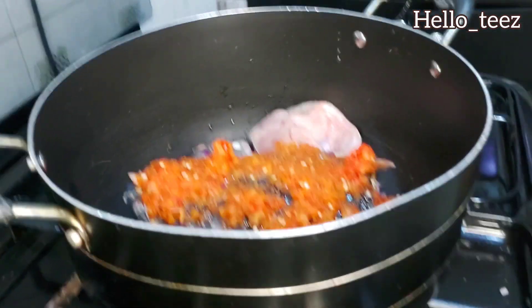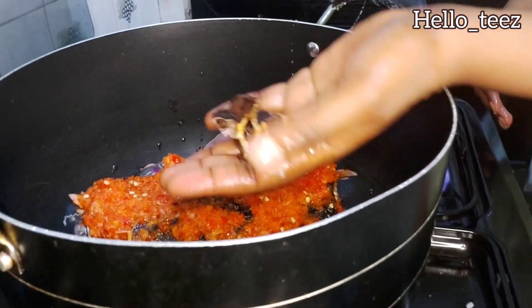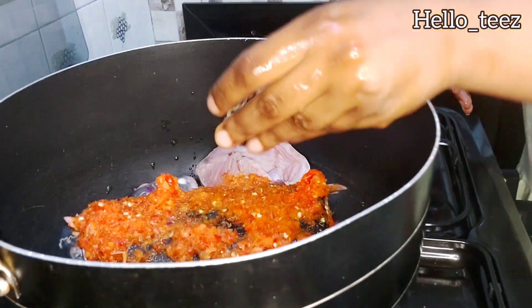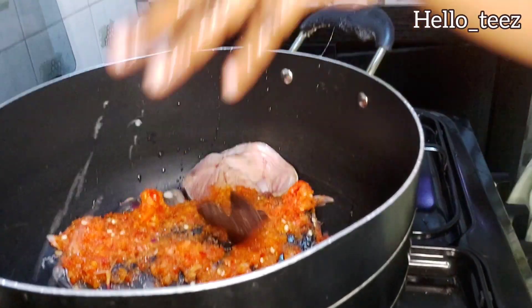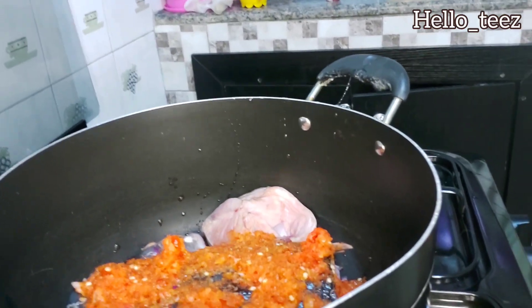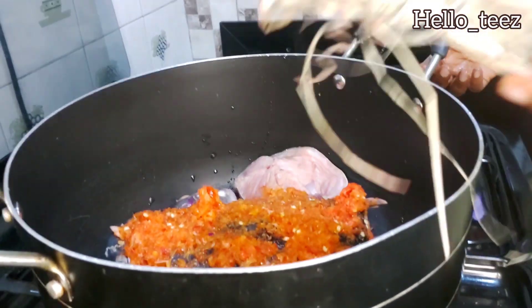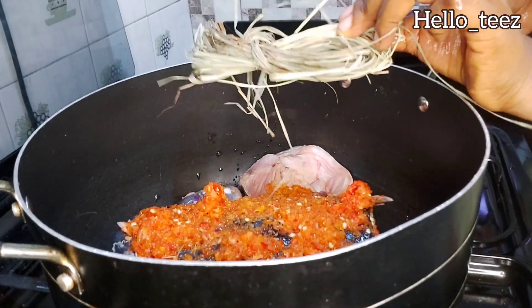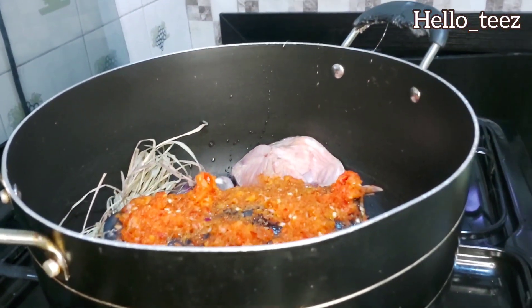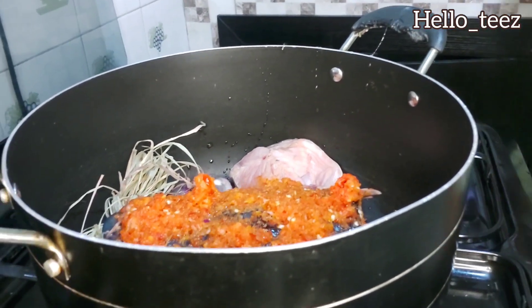Let's start cooking! Going in with the native spice — you'll find this anywhere. I don't know what it's called; I tried to Google the name but couldn't find it. But you'll find it in the market — it's not a scarce commodity. The next ingredient is our lemongrass. Ensure you tie your lemongrass just like this so it does not scatter everywhere in your pot. Just drop it in tied, just like that.